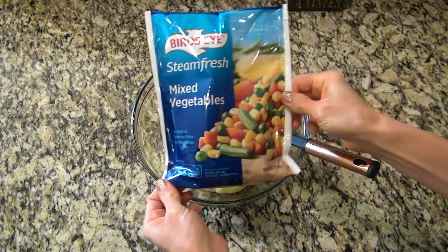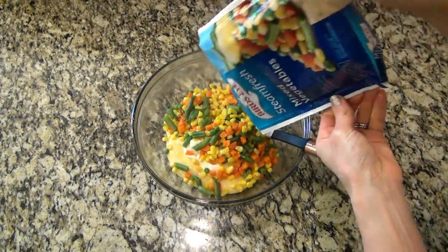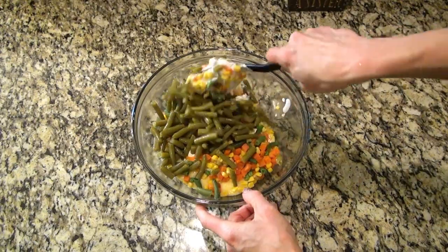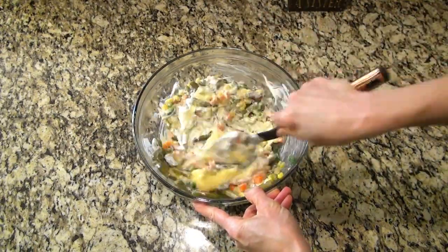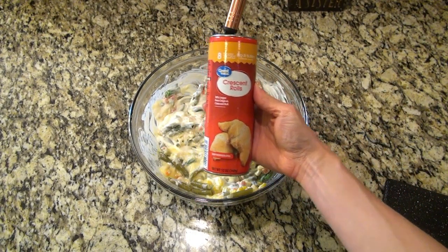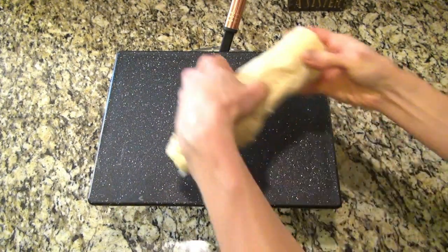Now I'm adding in a 10-ounce bag of frozen steamable mixed vegetables — I did microwave those for about four minutes just so they weren't frozen solid. This wasn't in the recipe, but I decided to also add in a can of drained green beans just to add a little more veggies. Give that a really good stir.